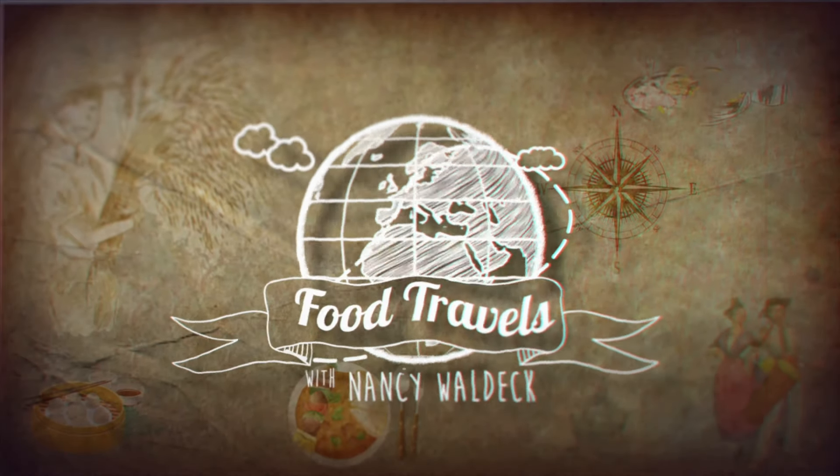Everyone loves shrimp salad, especially in Russia. Great shrimp in Russia and great shrimp salad. I'm going to tell you the fun story behind this salad and we're going to make it together next.